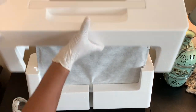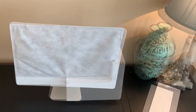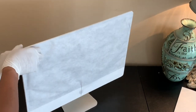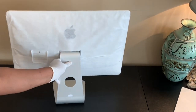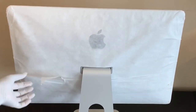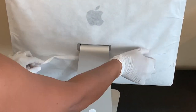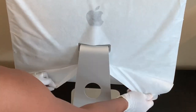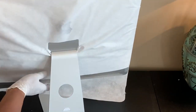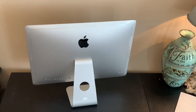Unboxing — taking away the styrofoam — and here it is, my screen! Now I'm about to remove the protective cover from the screen. We're going to start in the back, removing the little sticker. There's the Apple sticker, and now to remove this felt-like paper cover. I'm so excited! There we go — there's the Apple logo, guys. I'm so excited. I've never owned an iMac. There it is!